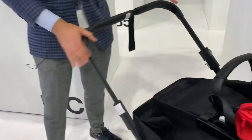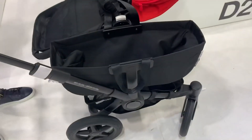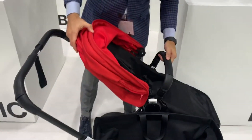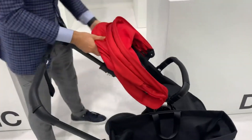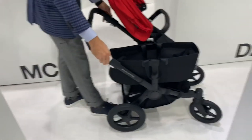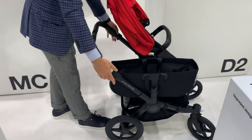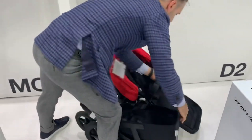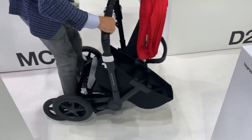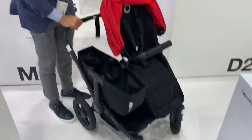Remember, this is a single stroller that turns into a double stroller. The way that the stroller folds is you can actually have the seat go in both directions. And then all you have to do is close up the handlebar — this is an adjustable handlebar. Reach under and it folds right down, then you just click it back up.